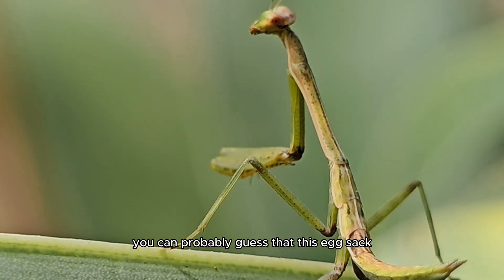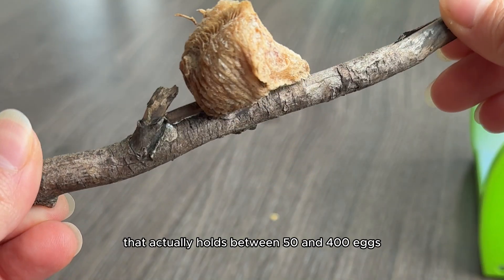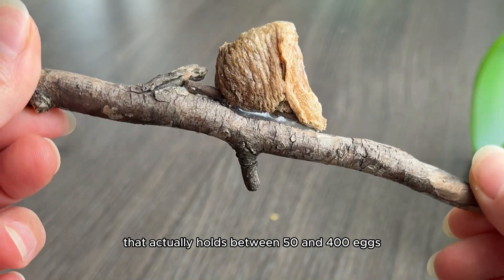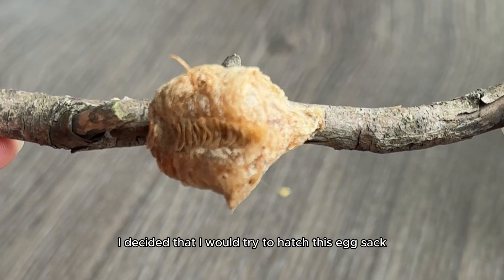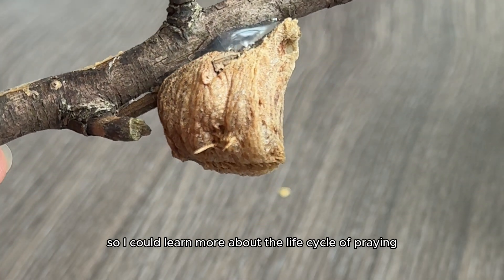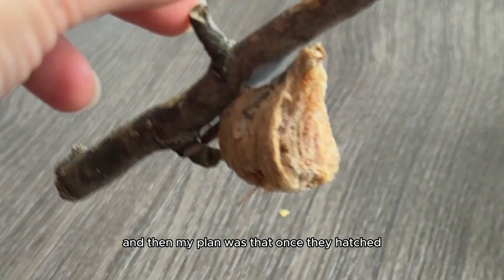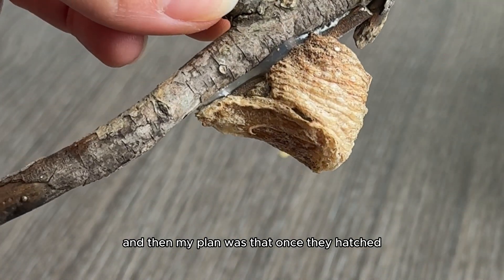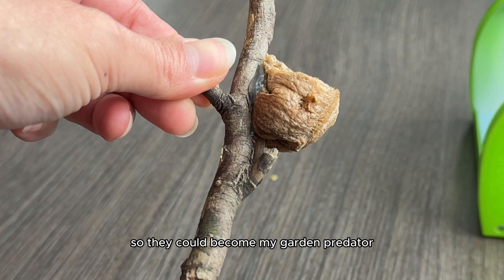This egg sack is a praying mantis egg sack that actually holds between 50 and 400 eggs. 16 weeks ago, I decided I would try to hatch this egg sack so I could learn more about the life cycle of praying mantis insects. My plan was that once they hatched, I would release them in the garden so they could become my garden predator.